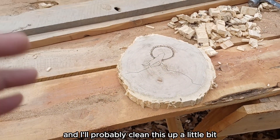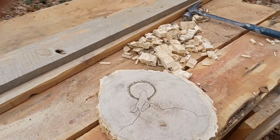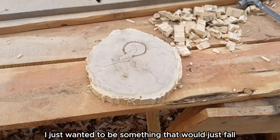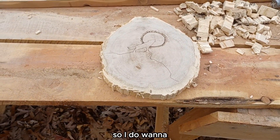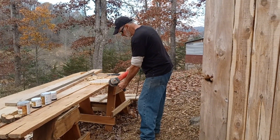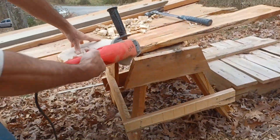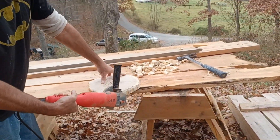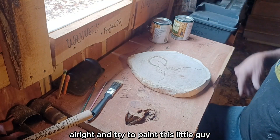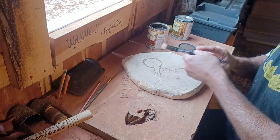I'll probably clean this up a little bit, sand it with the grinder flap sander, get some of this roughness off and then leave it. I just didn't want it to be something that would just fall and rot on the edge later. So I do want to either oil it or polyurethane it when I'm done. I think I'm going with brown — try to paint this little guy.